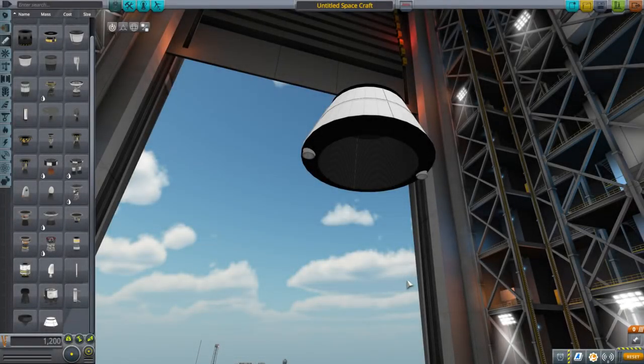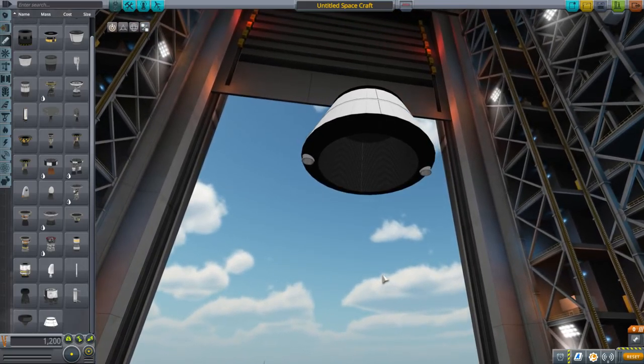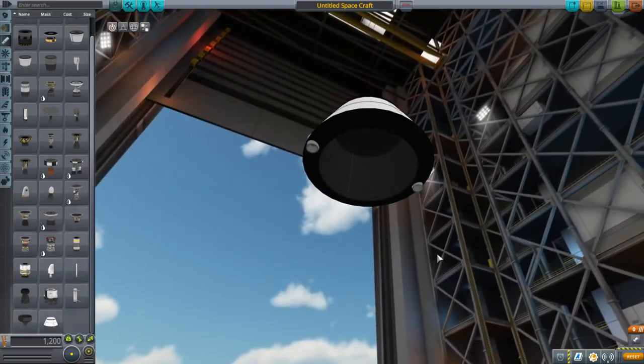Hello everyone, and welcome back to part development in Kerbal Space Program, currently in 1.4.3. In this episode I have a new part to show you, and it's another variant on the heat shield — it's the docking heat shield, though I decided to implement it in a slightly different way than I originally imagined.